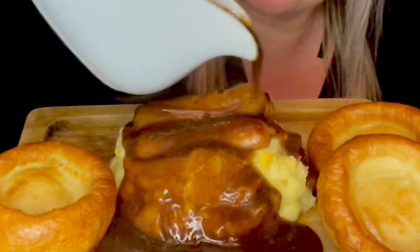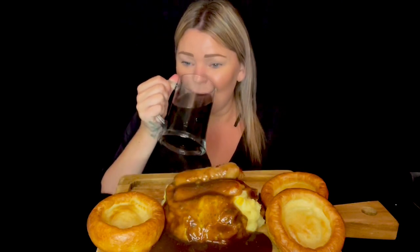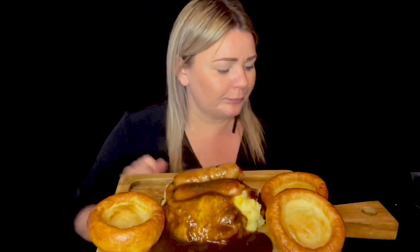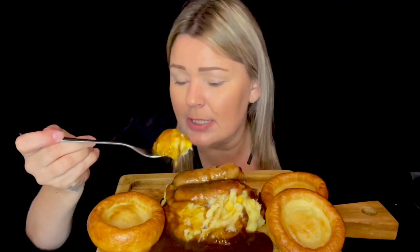Lovely thick gravy — I'm not pouring any on my Yorkshire puddings because I like them to have a little bit of crunch. Cheers, everybody! Kenny's just walked through the door and I've got it all ready for him. I've put a little bit of mint into my dish and into my gravy as well. Cheers!